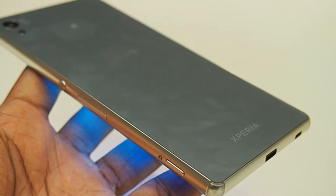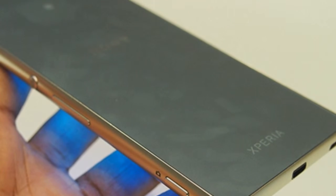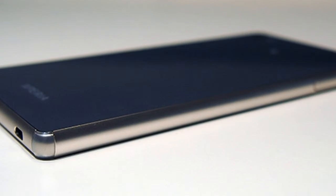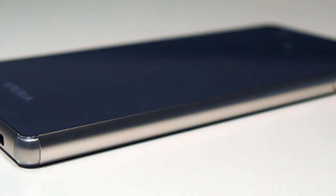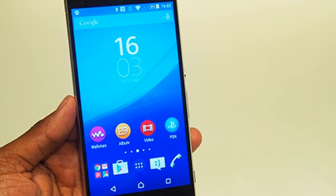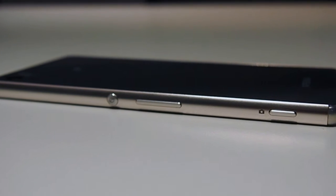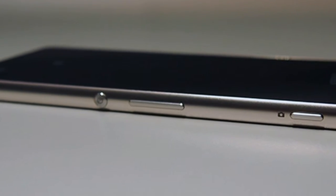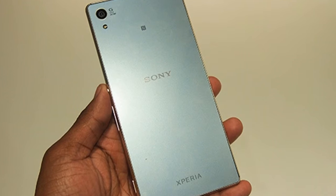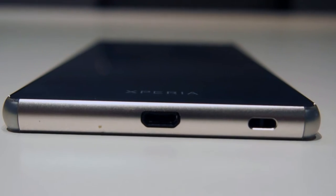Sony's Xperia Z3 Plus review: Design. The changes make the Z3 Plus much nicer to hold — it has fewer protrusions and smoother, undisturbed edges. The new pullout tray for the microSD card, up to 128GB, and nanoSIM is a tad awkward, but overall these small changes make for a better phone to use.